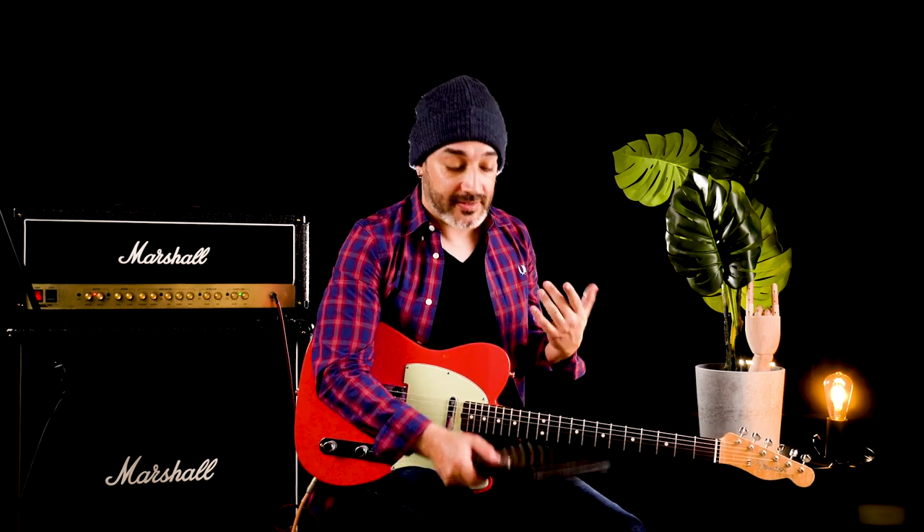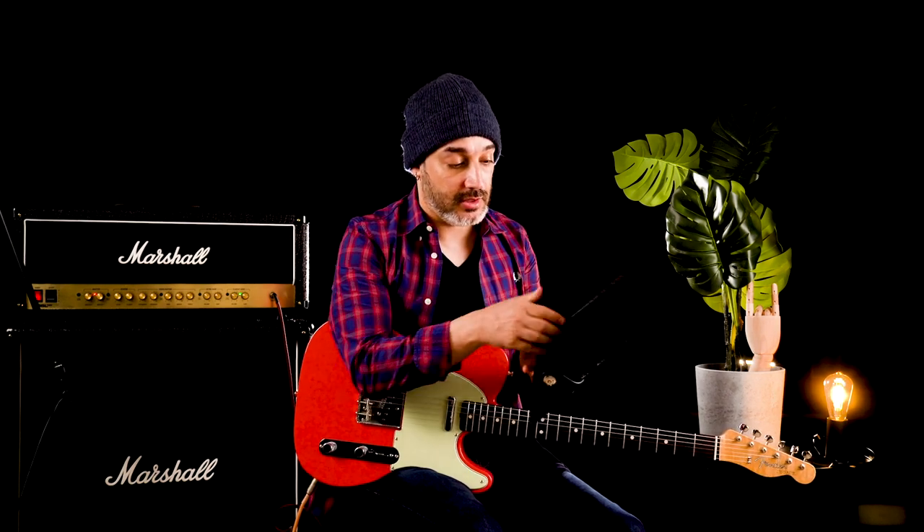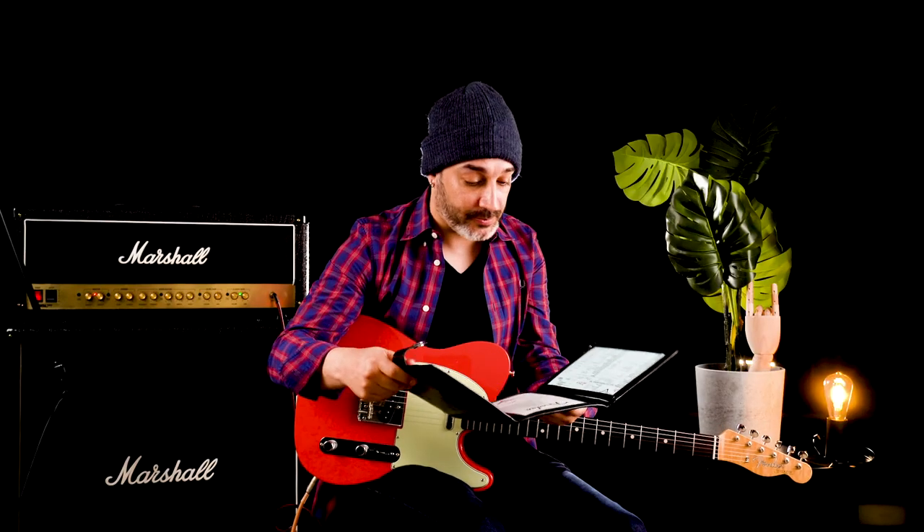What amazes me the most is the way Fender made me feel special and the attention to details. For example, the certificate came in this beautiful thing made out of leather and you can see the certificate and all about the guitar, all the specs.